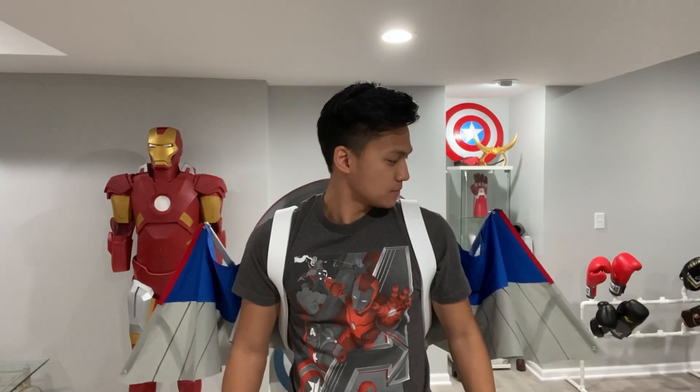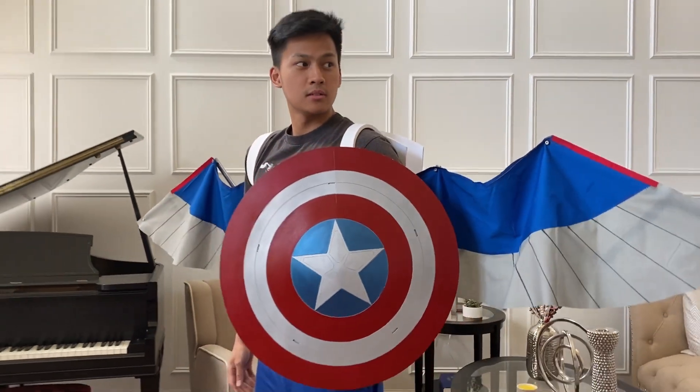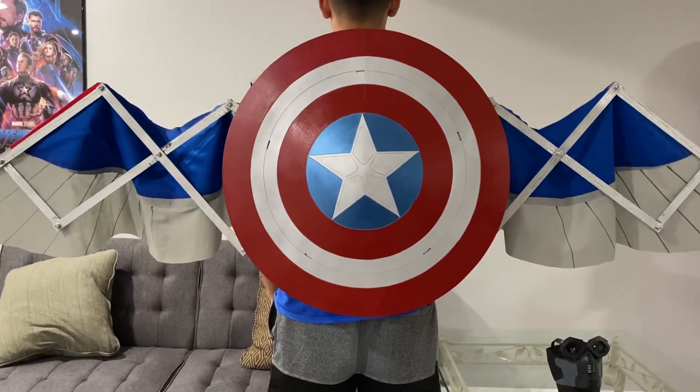Hello everyone and welcome to PropWay. I made these automatic falcon wings and I really made it a goal of mine to make it automated just so I can hit a switch and it'll start to fold and unfold. This video will be a run through of how I did each step and how I made these wings.